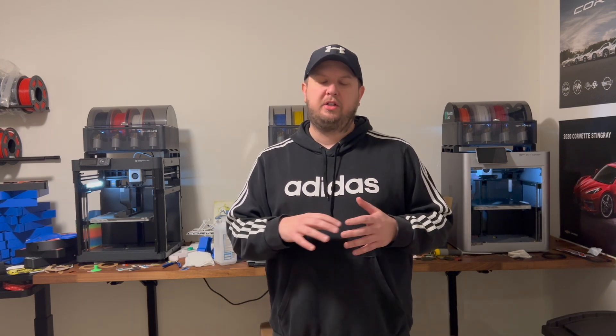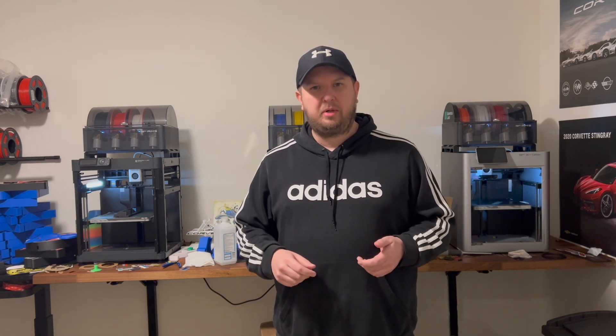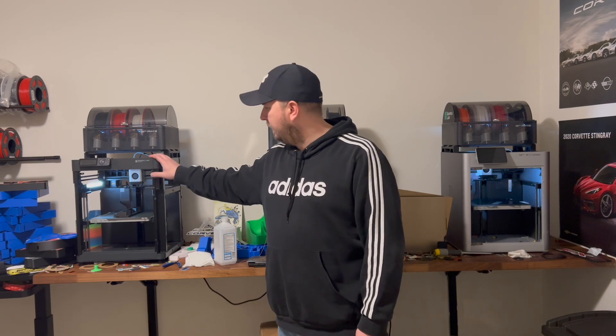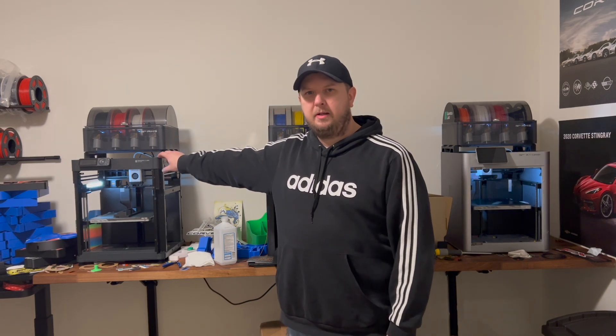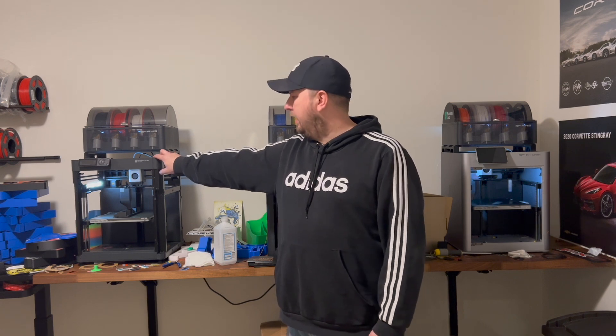I did a ton of research and came across Bambu Labs — never heard of them in my life. I'm like, okay, let's try this out. Oh my god, it's $600, pretty expensive, but let's take the leap. Boy am I glad I did. I started with the Bambu Labs P1P, paid $599 about four or five months ago.